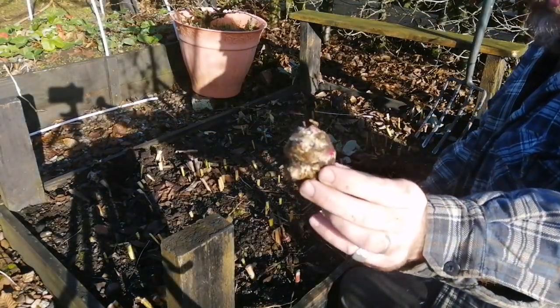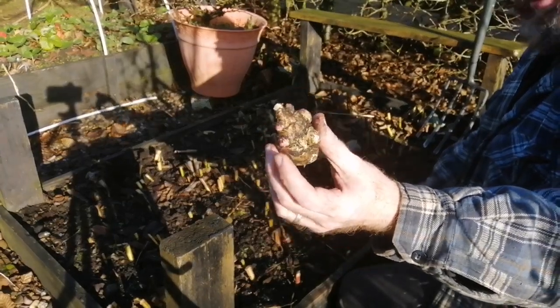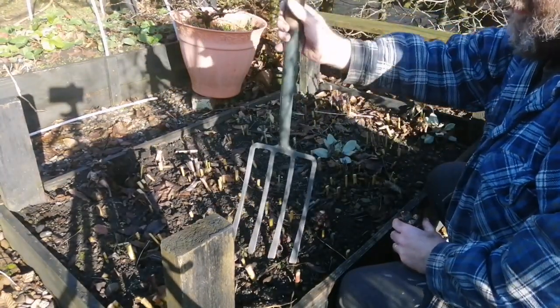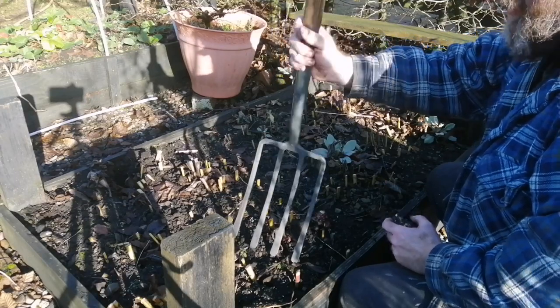All the foliage has been cut back and I wanted to show you what a Jerusalem artichoke looks like. That's a Jerusalem artichoke — knobbly, very tasty, got a nutty flavour. This bed should be full of them. All I'm going to use now is a potato fork and I'll show you how easy it is to get them out of the ground.